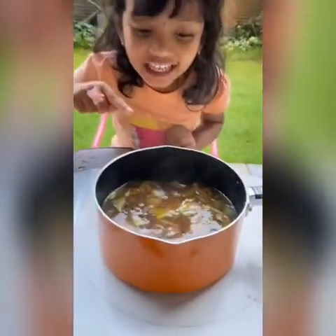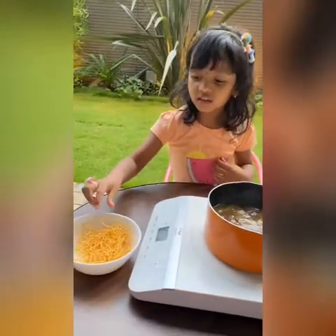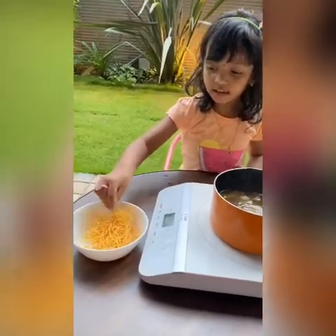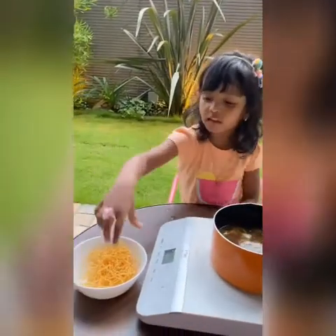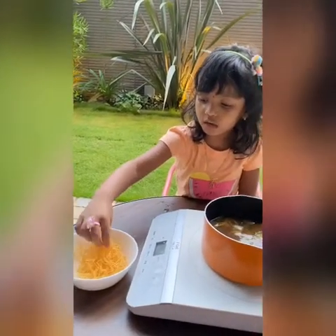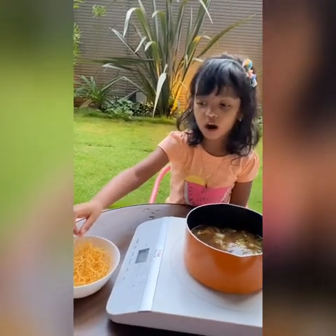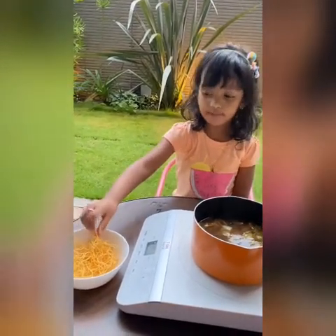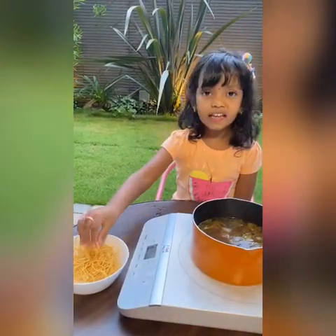The sauce is ready. Look, it's boiling. Now let's put it on these fried noodles. We bought these fried noodles at the supermarket. If you want, you can make them at home — just deep fry the noodles and it's ready.